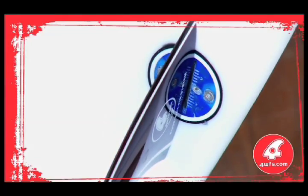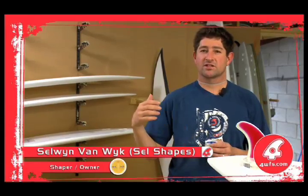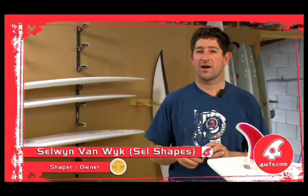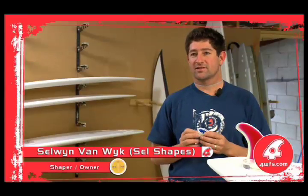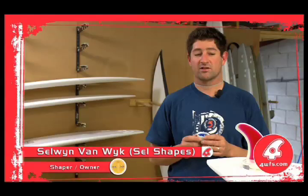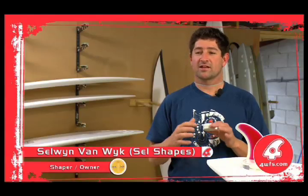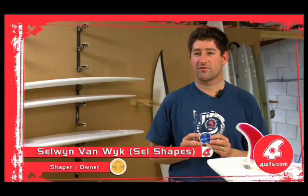Another advantage we see with this system is that people who are travelling and surfing different variations of waves can also use the four-way system, adjusting all the variations in the fin system available to them so that they can adjust to the waves they're riding. So there's another advantage for people travelling.